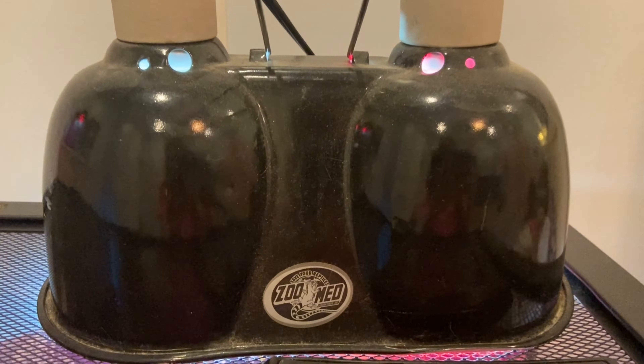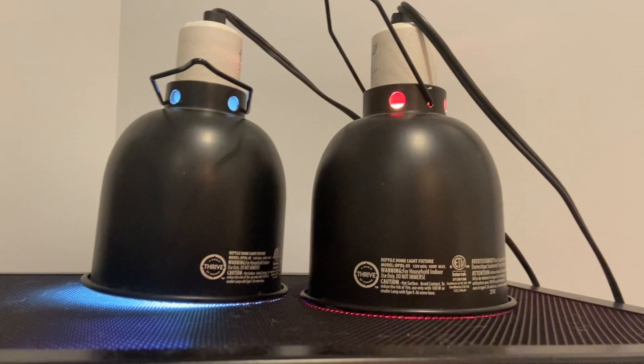The next thing you need is a screen lid for the top of your tank. The next thing you need is a heat lamp and a digestion lamp.